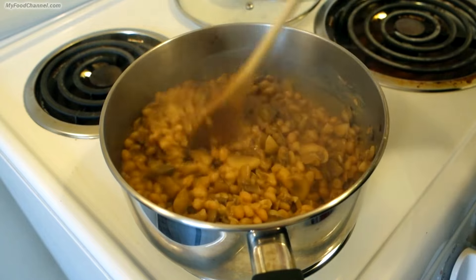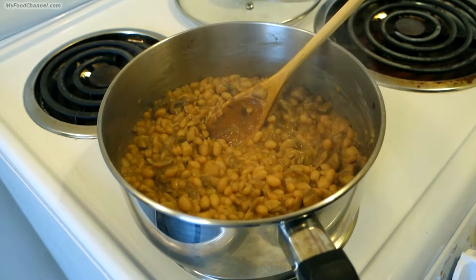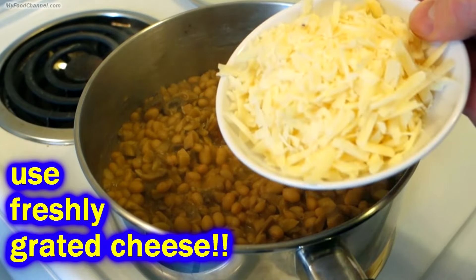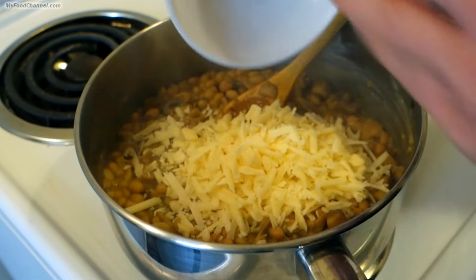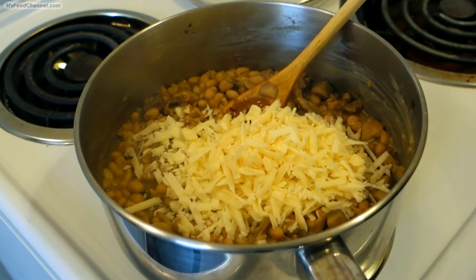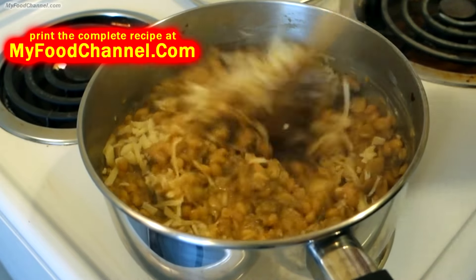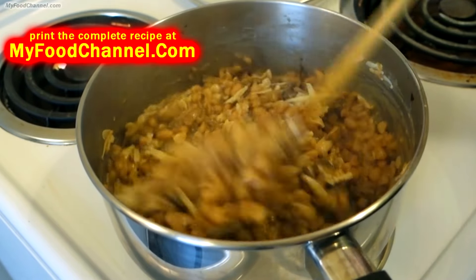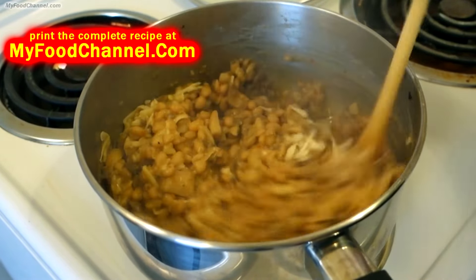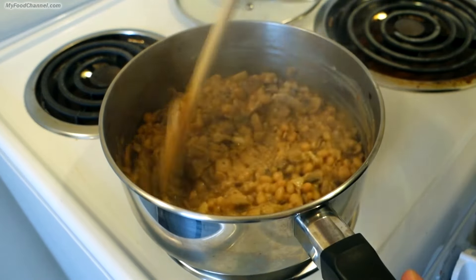The Worcestershire sauce really smells terrific in here. I'm going to turn the heat off and add the rest of the ingredients. I'm going to throw in some freshly grated Romano cheese — you can use Parmesan or Asiago, those kinds of nice flavorful hard cheeses that melt up and add to the creaminess of the dish. I'm going to throw a little bit of salt in too, but not a lot since there's quite a bit of salt in the cheese. Stir it around and get that cheese nice and melted.